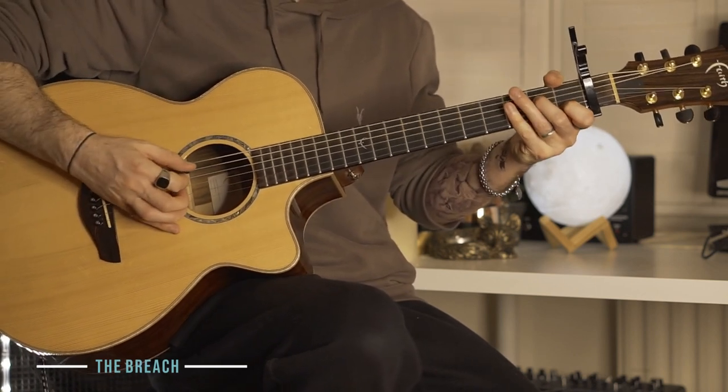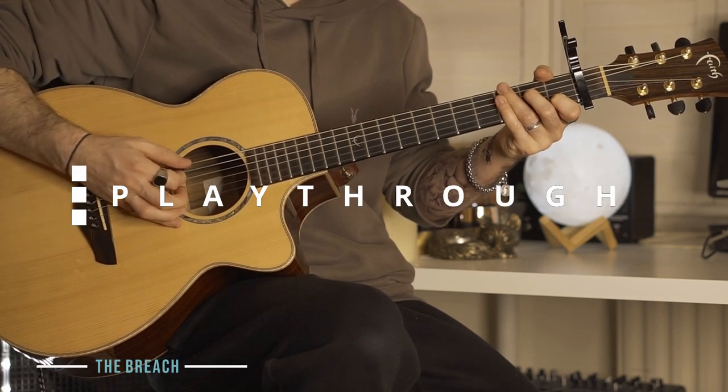And that's your verse. Feel free to play along with me as I play it through in form. 1, 2, 3, 4.